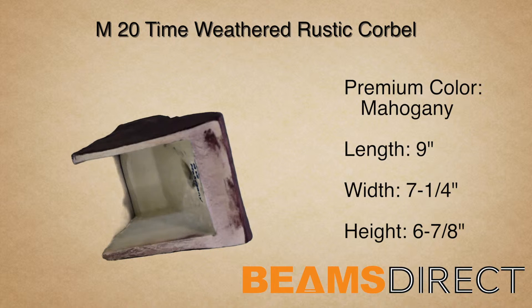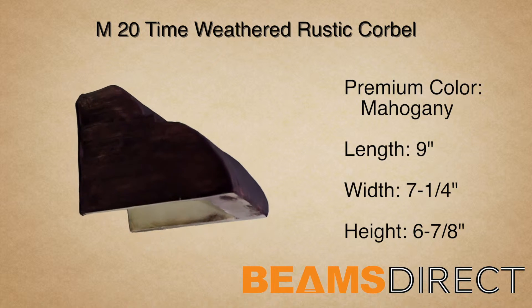Dents, divots, and running cracks — this piece brings overall charm to any project.